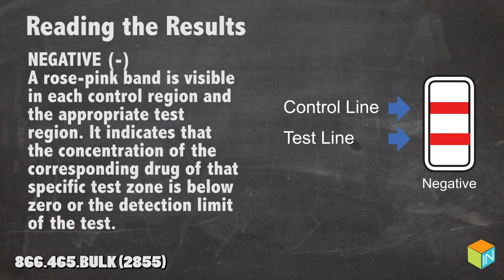Negative: a rose pink band is visible in each control region and the appropriate test region. This indicates that the concentration of the corresponding drug of that specific test zone is below the detection limit of the test.